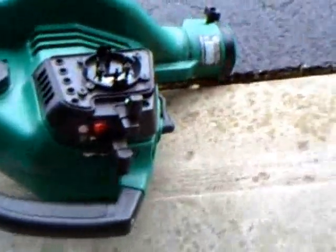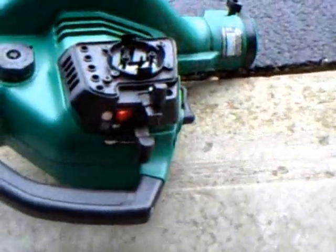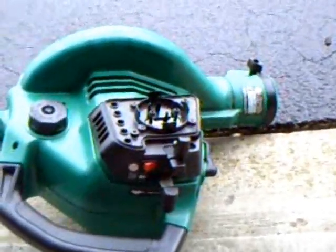Alright you guys, I'm in here. You probably can't see it on the camera, but my pump kind of looks like a gasket. I'm not going to be able to get you guys the right angle until I take it apart. It is off, so that's probably why it was leaking gas. I'm going to go ahead and reposition it and I'll update you guys.